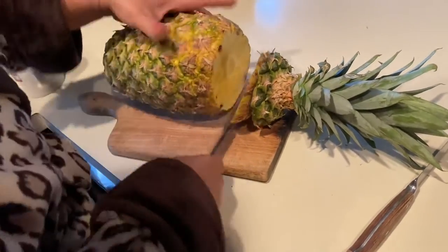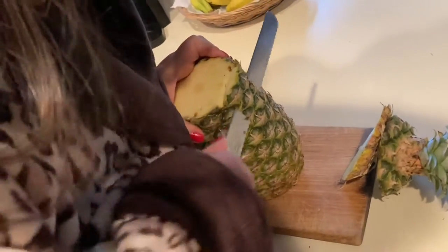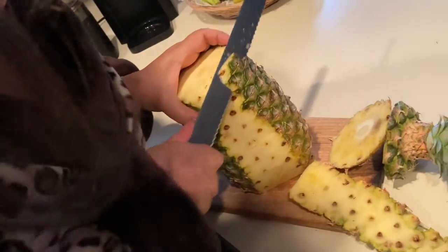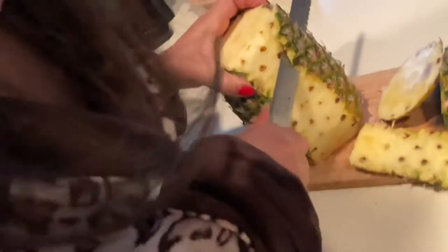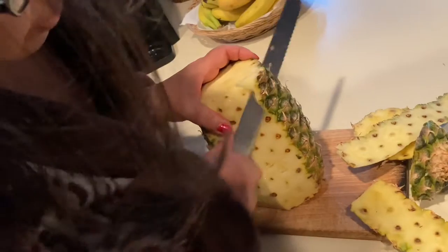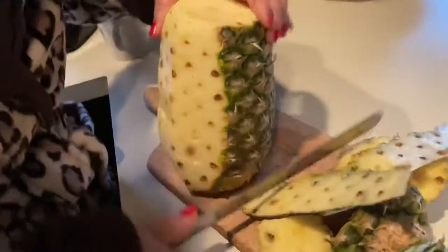So to those who love pineapple, just do like that. I'm very good at cutting this because as I grew up, we had a lot of pineapple in the Philippines and my mother taught me how to cut it.